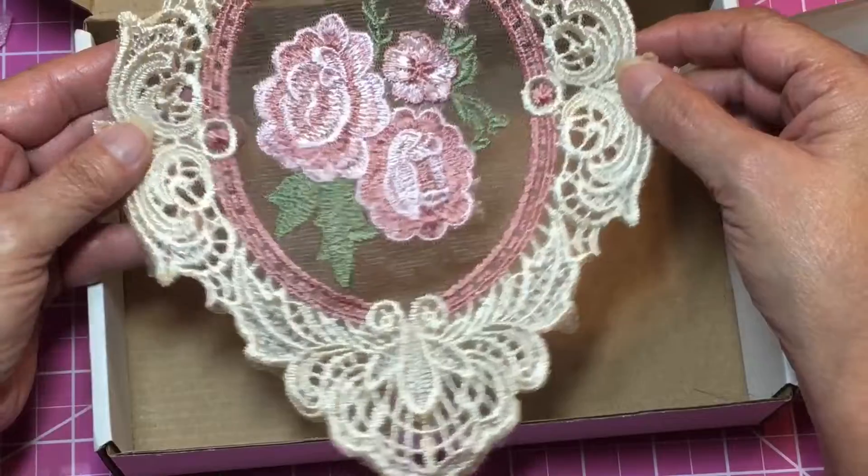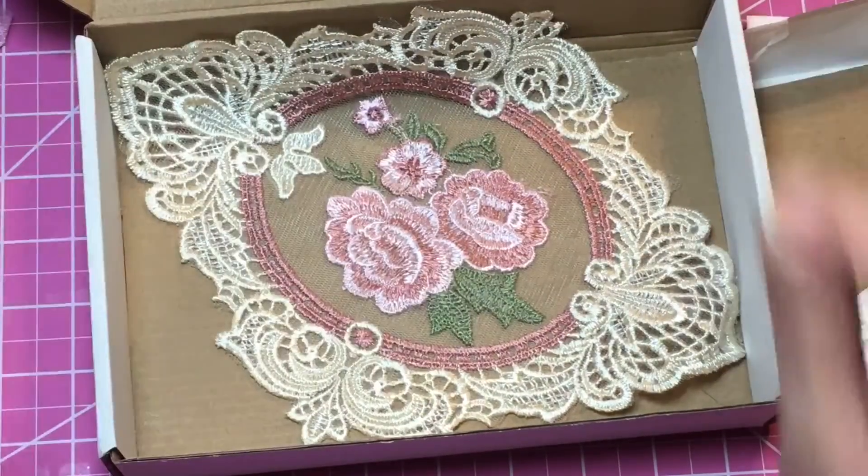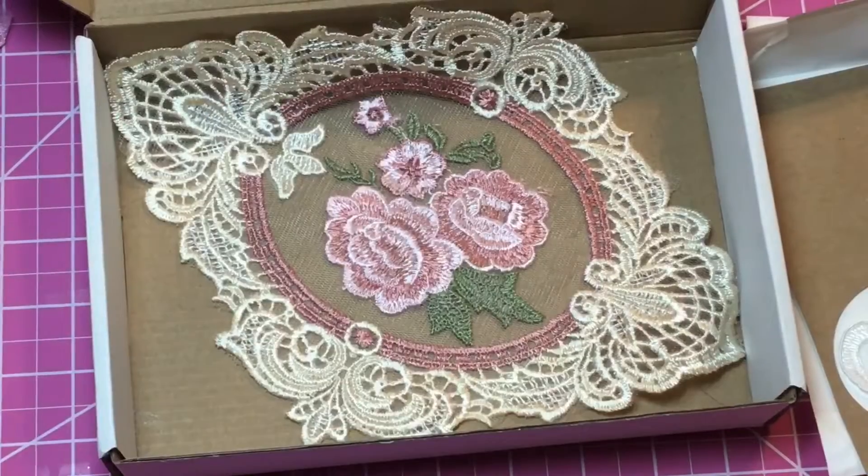All right guys, that was the rest of my Marie Antoinette kit that I got from Tea Time and Dolls. Her name is Carolyn — you will find all her information in the description box. Thank you so much for watching and we'll catch you in the next video. Thanks a lot, guys!